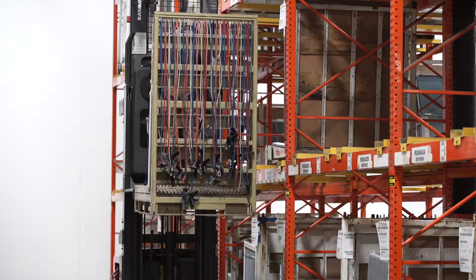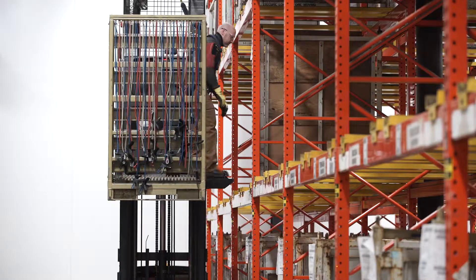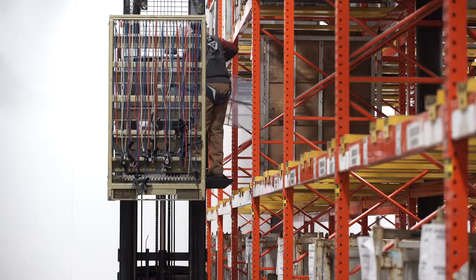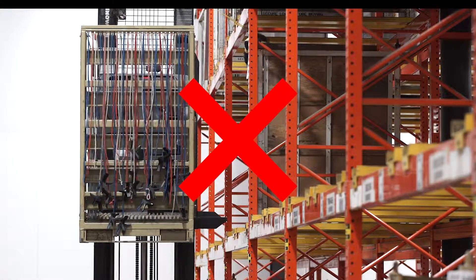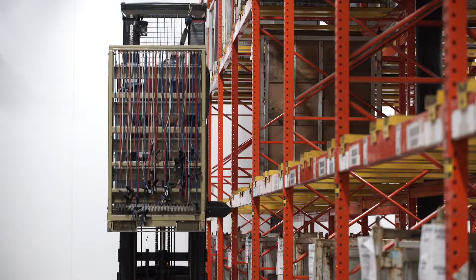As you elevate to select, bring your rack even with the one you are selecting from. Do not leave the order picker platform or extension step if equipped. Overextending can result in slips, trips, or other incidents. Use your horn as you come down to warn others in your area.